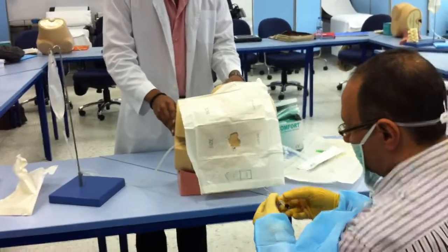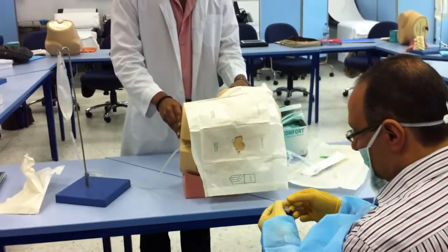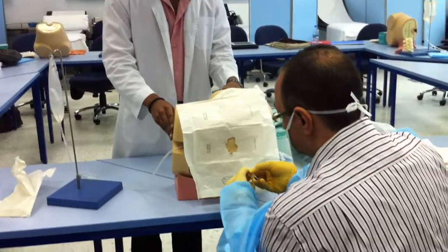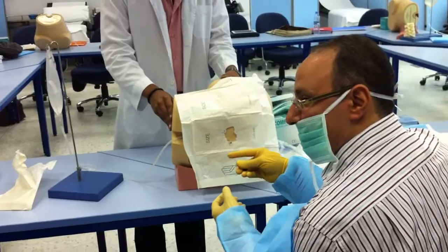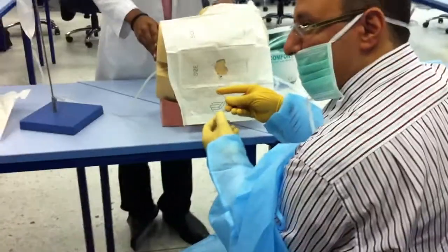There are two techniques for holding the needle. Some people hold it in the closed position, and some people hold it like a pencil to support the needle and provide a stable grip.